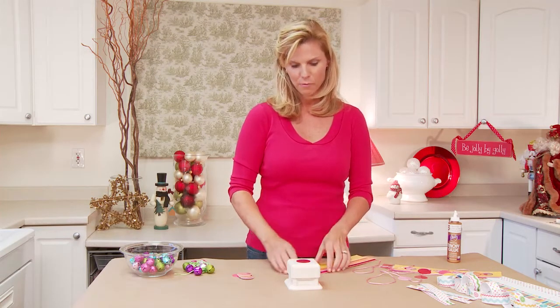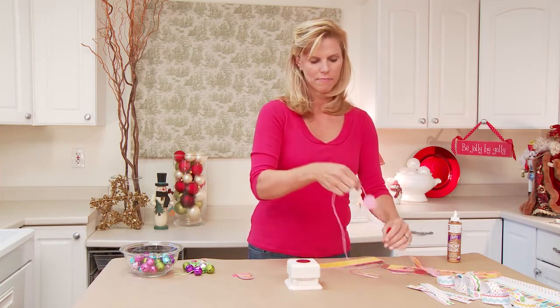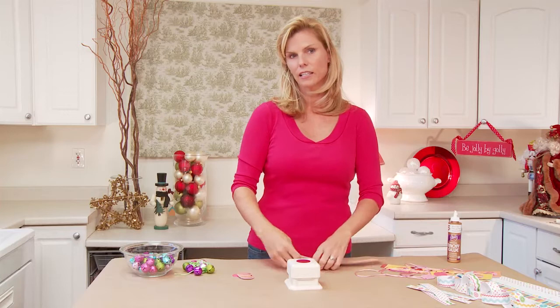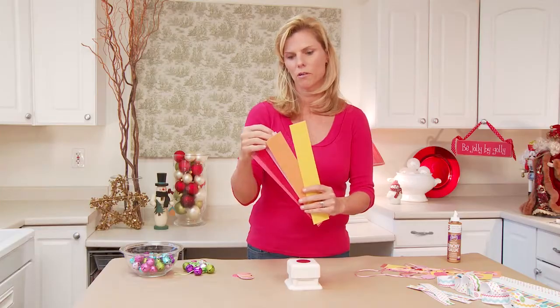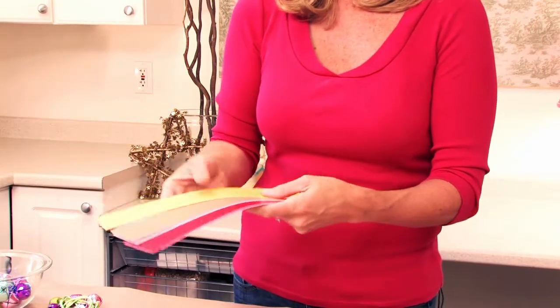The first thing we're going to make is just a row of dots — they kind of remind me of candy. I found this glitter card stock and it came in a pre-package, a big thick stack of sheets. I actually got it on sale at one of the craft stores.